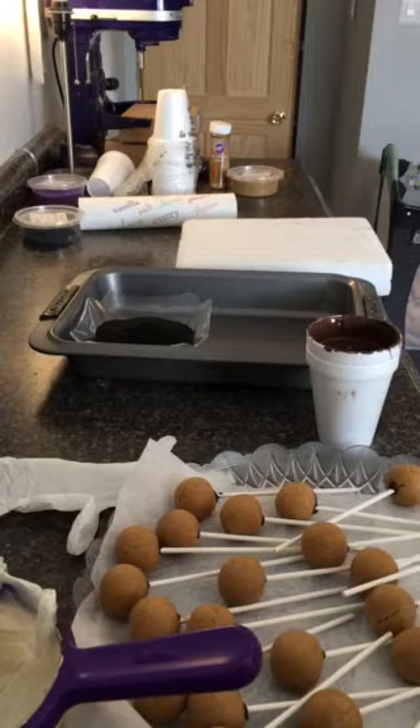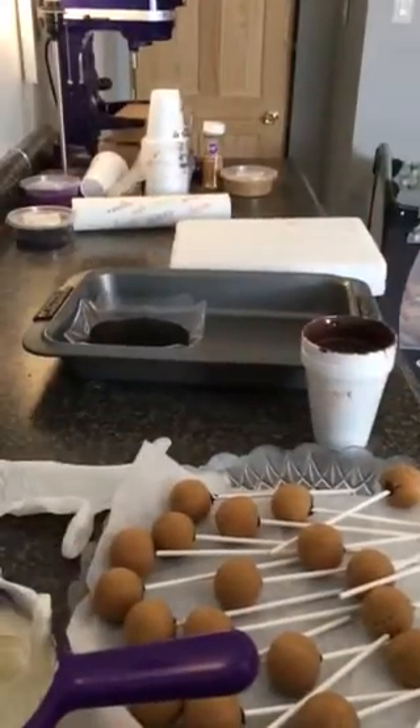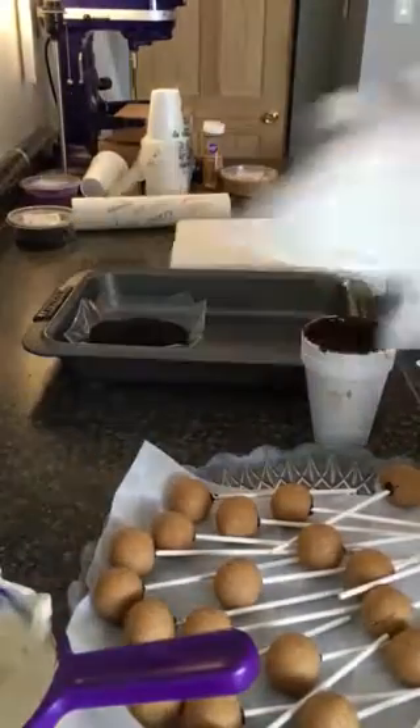Okay, here we go. I'm going to dip the cake pops in chocolate. Here's my little munching sleeper, thank God. So, here we go. Put my gloves on.